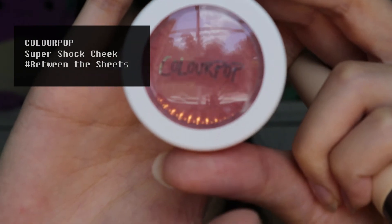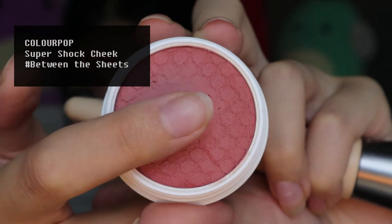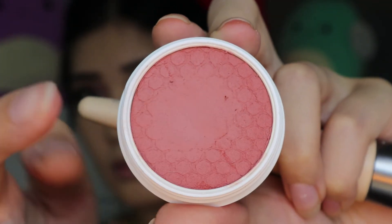Next, I am using this Super Shock Cheek from Colourpop. It also has a really soft matte formula to it, and it is a really pretty pink color that will match well with the eye look. I am keeping it mostly concentrated to the outer perimeter of my face and wrapping up my cheekbone. This will lift my face.